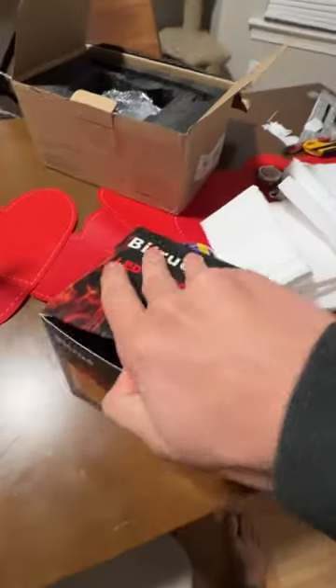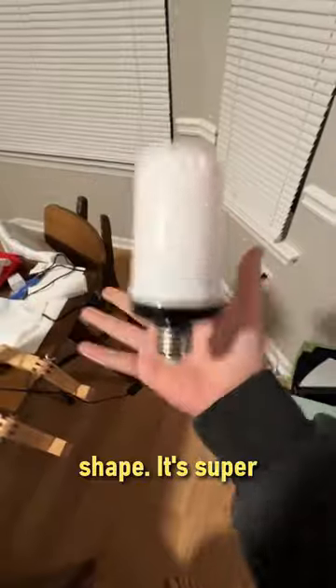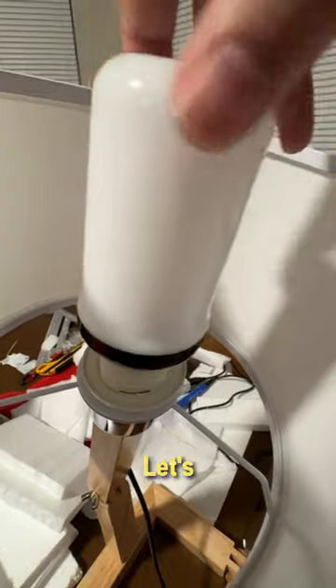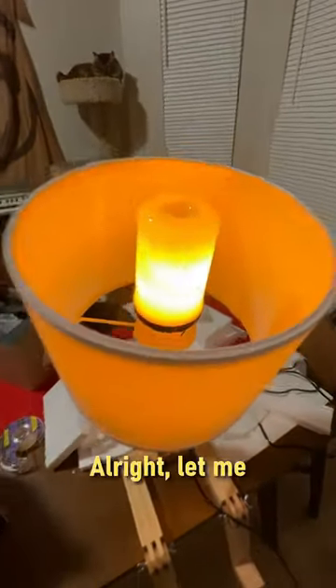The bulb has a very interesting, weird shape. It's super lightweight — it doesn't really feel that heavy at all. Let's screw it in.